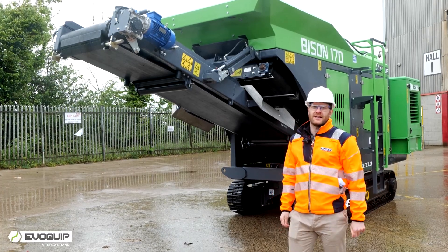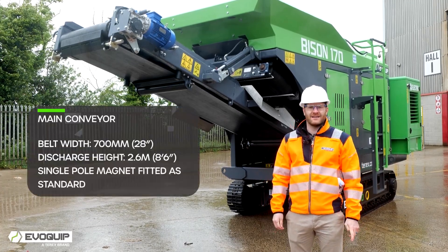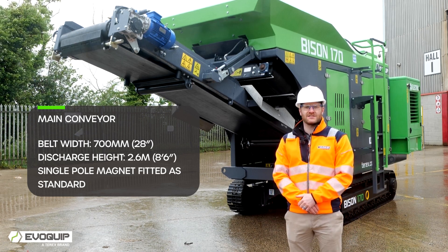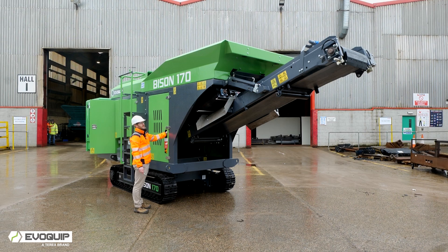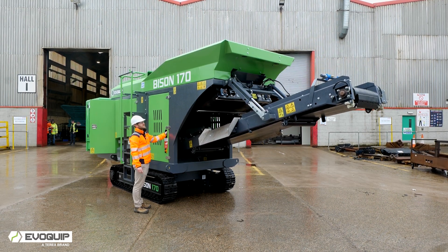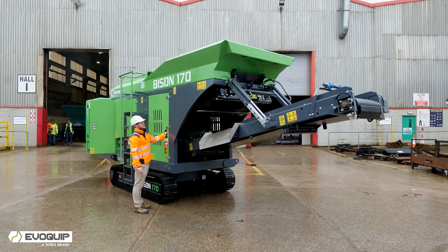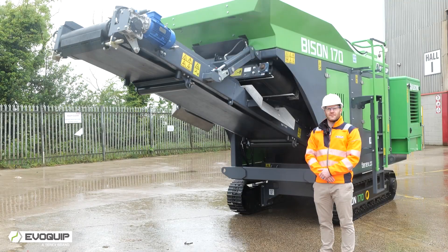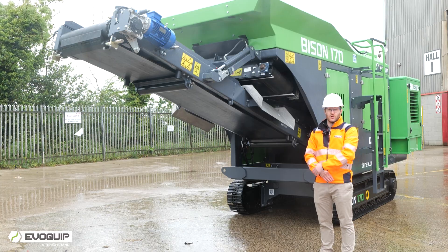The main conveyor is 700 millimetres wide, powered by a 3 kilowatt electric motor, with a discharge height of up to 2.6 metres. The conveyor can also raise and lower for maintenance as standard. A single pole 750 millimetre wide magnet is also fitted as standard, and the magnet discharge side can be switched easily on the control panel.